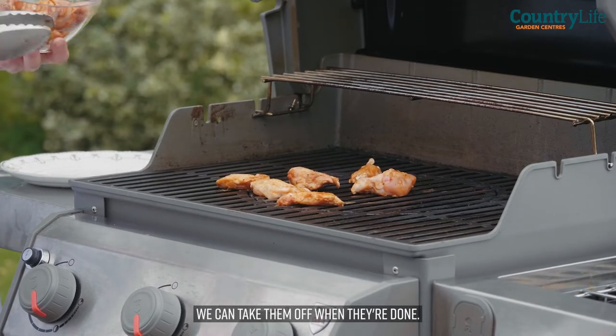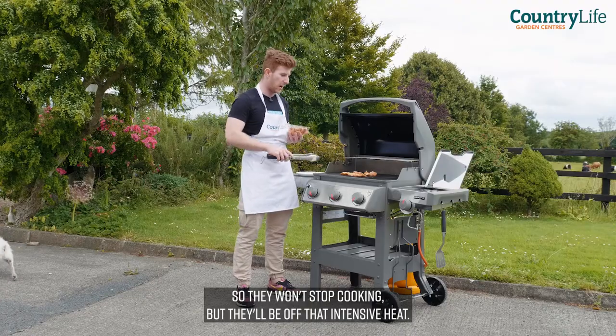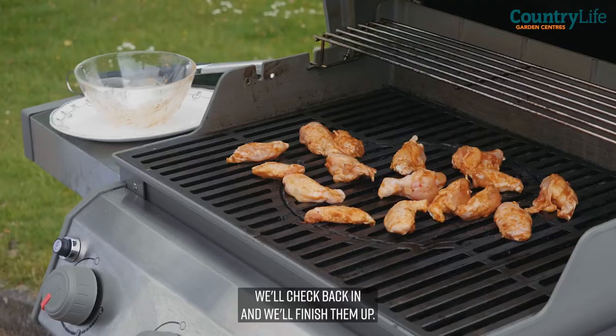If they're starting to burn or cook too much, we can take them off. When they're done, I can put them on the cooling rack — they won't stop cooking, but they'll be off that intensive heat. So you can get these on, we'll check back in and we'll finish them up.